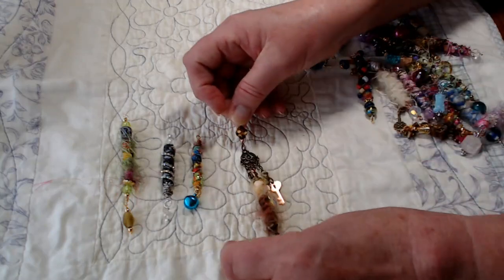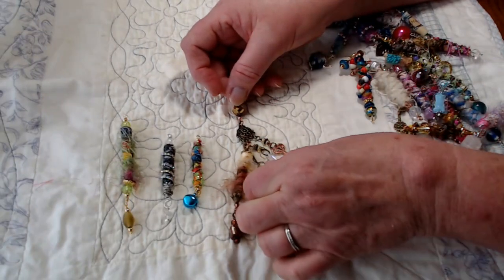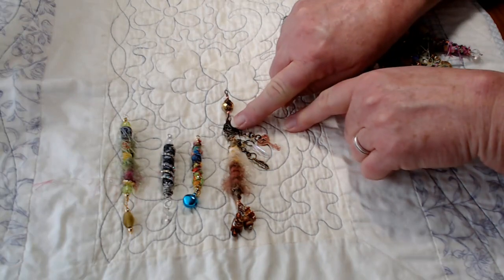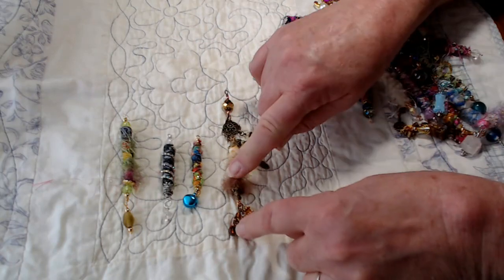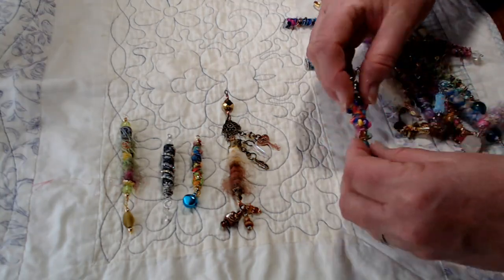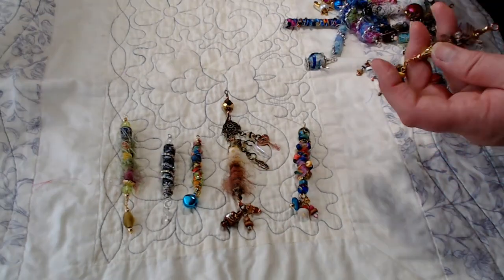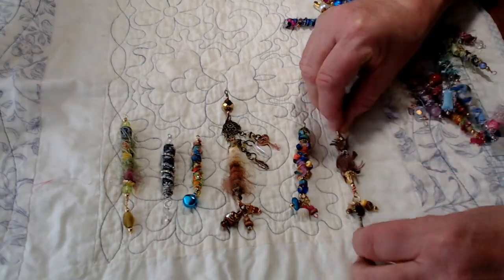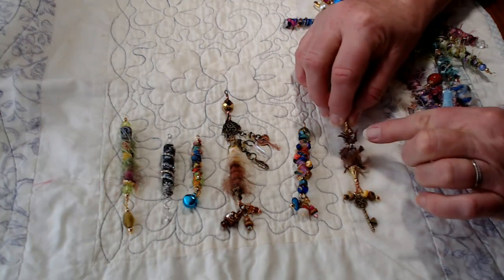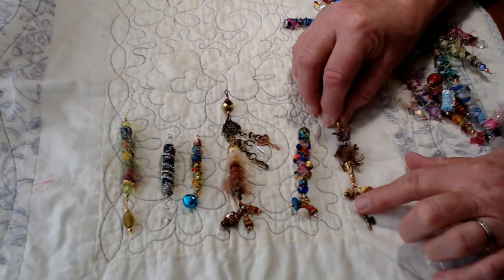Look at this one — this is like a cluster. It has a key, it has this little crystal, it has this feather — it's real fuzzy. It's hanging from a piece of an earring, and from the bottom I just gave it some dangles to hang there. Here's a boho bead with all the boho colors and some dangly things at the bottom. Here's another vintage-looking one that has dangles and these beautiful bead caps, and then in the wire I put these square crystals in there.